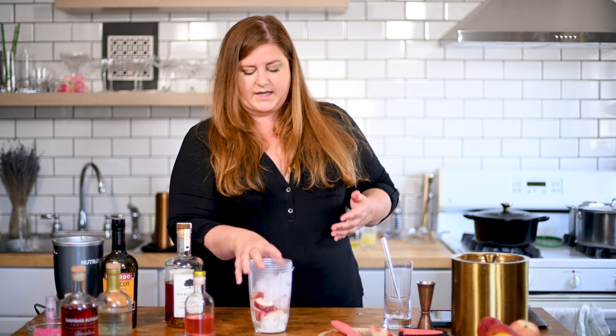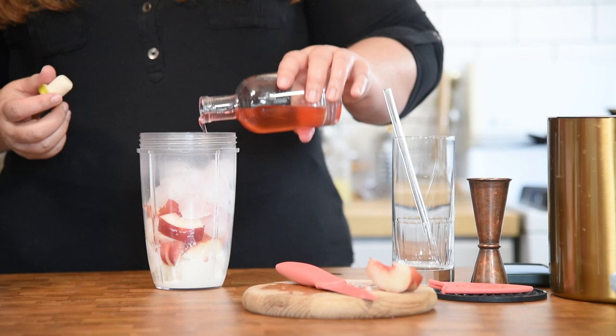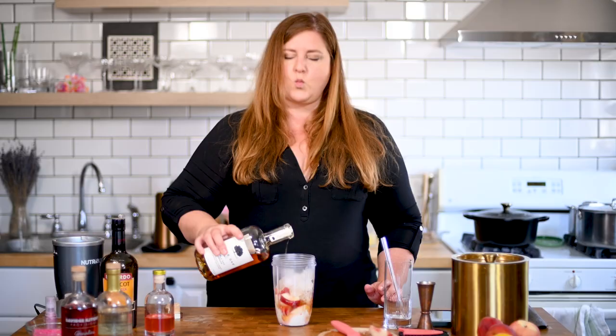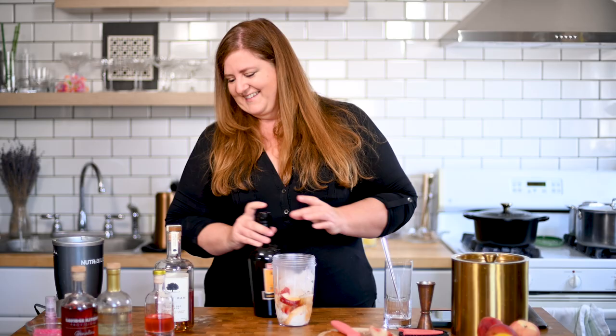Scoop of ice — about a cup's worth. Just depends on how diluted you want your drink or how many servings you're making. This is one. So I'm going to add just a little bit of peach syrup — that was probably like three quarters of an ounce. It's too hot to measure. And then we're going to add about two ounces of bourbon. That might have been a little heavy, but it's totally fine. And then about an ounce of this apricot liqueur. Barbie needs a drink.